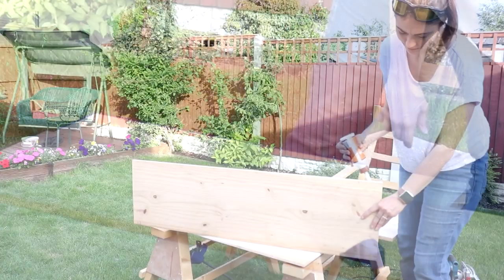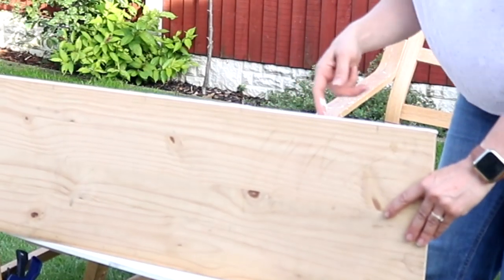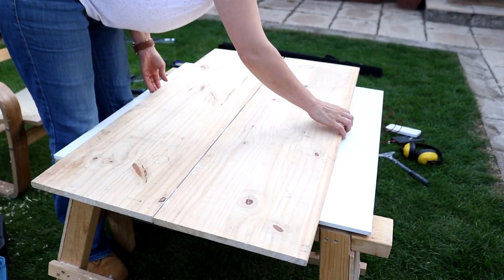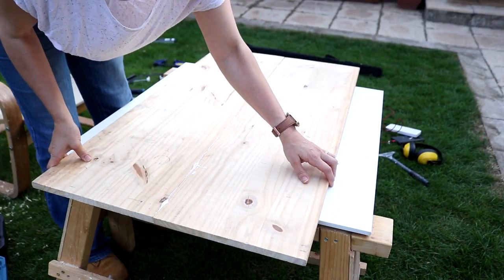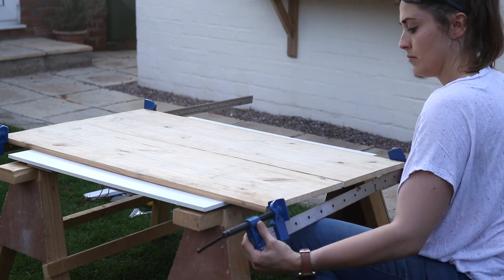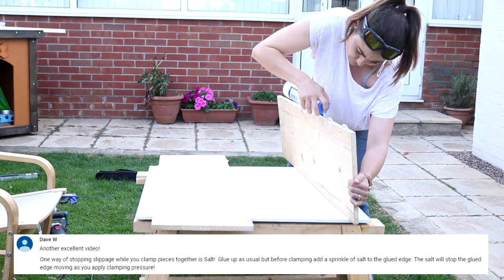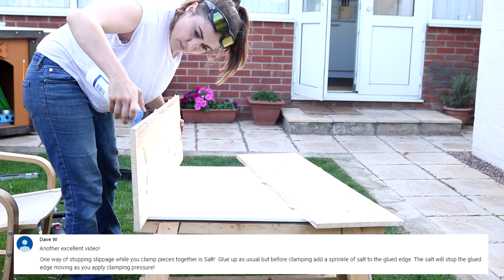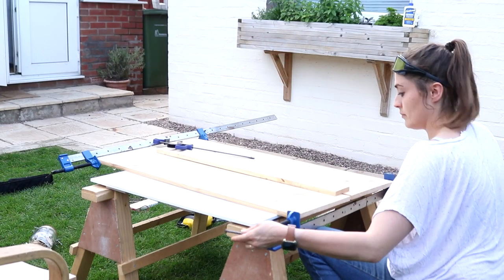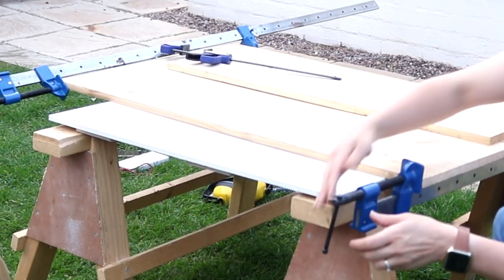I'd run out of Titebond 2 at this point so I had to get the Gorilla Glue out, fill the biscuit slots all along the edge, pop the biscuits in and clamp them together. But with the clamp pressure that centre line was starting to move, so I remembered Dave Williams had recommended sprinkling salt along the glue so it didn't move. It didn't cut out the movement completely but it reduced it a hell of a lot, and I placed a large flat piece of wood on top and left it overnight to dry.